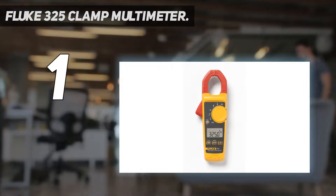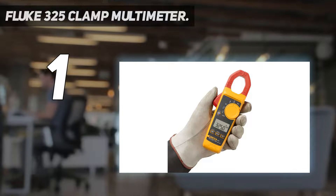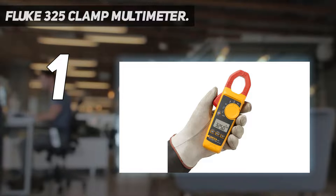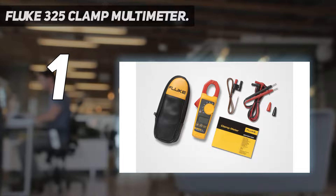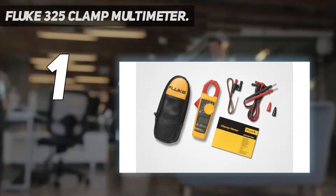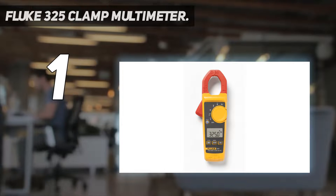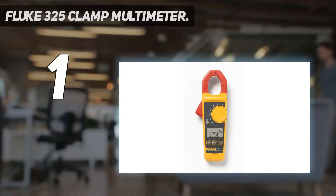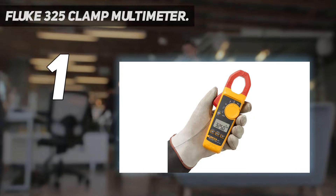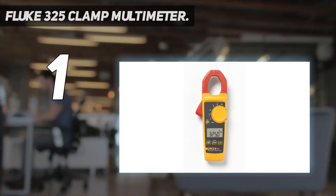Its True RMS sensing provides accurate readings when measuring linear or non-linear loads regardless of waveform. The jaw opening measures current in a conductor up to 30mm without touching or interrupting the circuit. An audible continuity sensor confirms that the circuit conducts electricity. It meets IEC safety standard 61010-1 and is rated for CAT IV installations to 300V and CAT III installations to 600V.